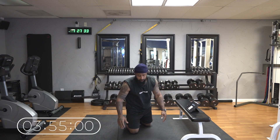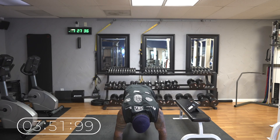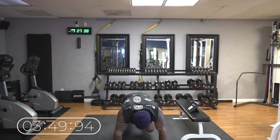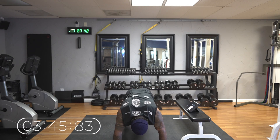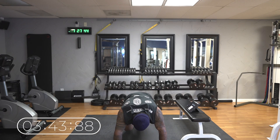Stay on the mat — we got 30 seconds of mountain climbers. This sucks, but we got to do it. This is a great cardio workout and a great ab workout.